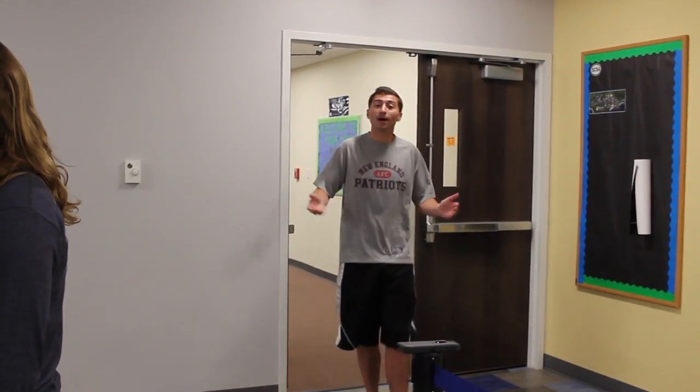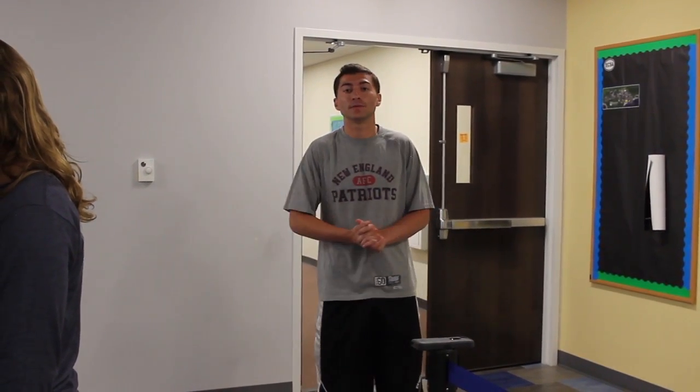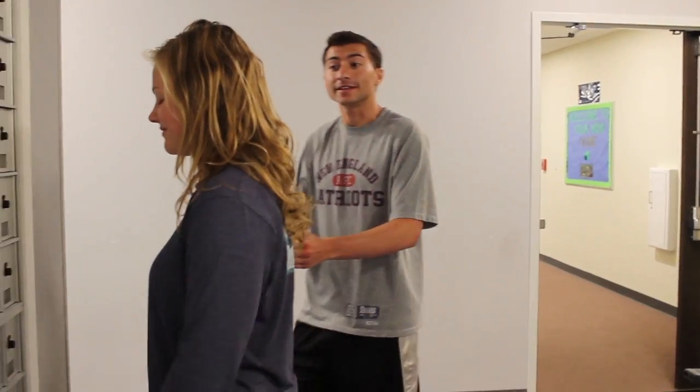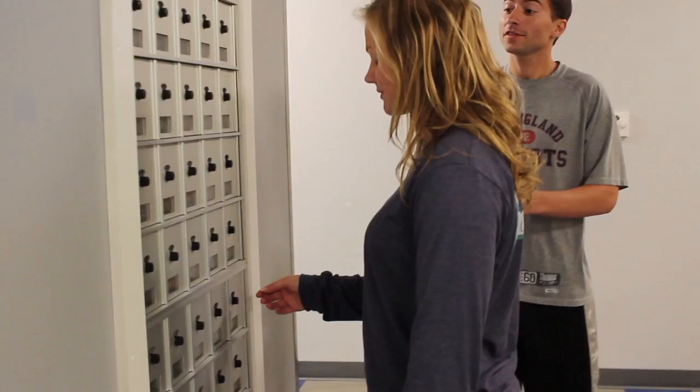Hi. Welcome to the mailroom. I'm going to tell you how to open your mailbox. First off, if you're having troubles like everyone else, you can use one of these little purple slips here to help you open your mailbox. Let's get started. We're going to have Kaylee here help us out with opening the mailbox.